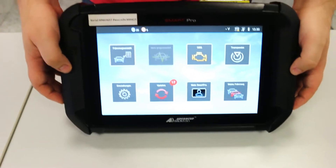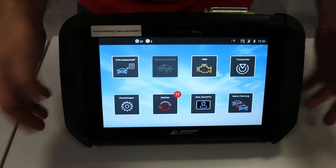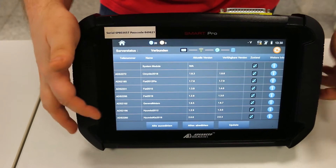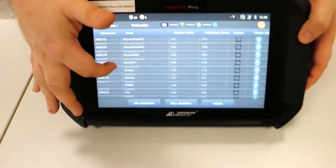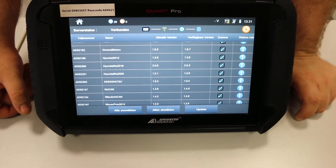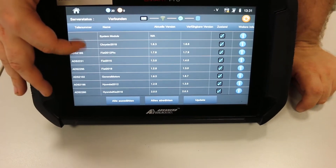What about the updates? If you want to have updates, you can see them here — this is only available if you're connected to your Wi-Fi. Then you can check what the current updates are and update the device. The device is currently in German, but you can also change the language.